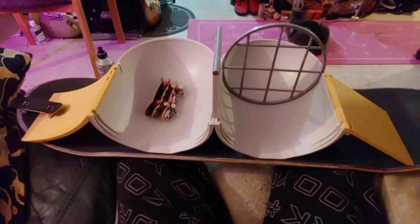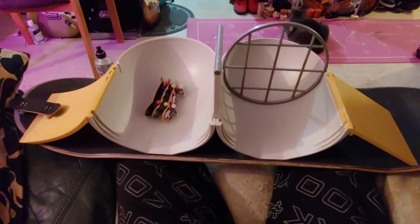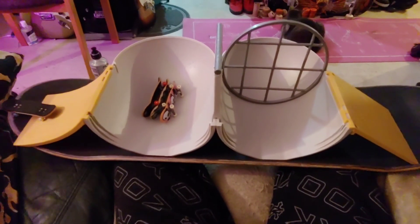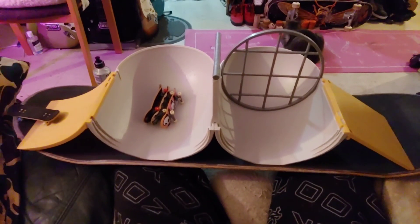So, pretty cool. Tech Deck Transforming Pipelines — a park you can take anywhere. I certainly like it. Thanks for watching.